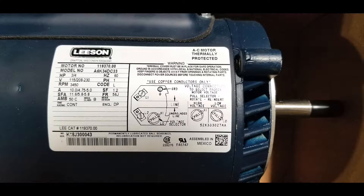Today we will be demonstrating how to wire a 3/4 horsepower pump. Step 1: Review the information on the nameplate. As you can see, this 3/4 horsepower single phase motor runs on 115 volt, 208 volt, or 230 volt.